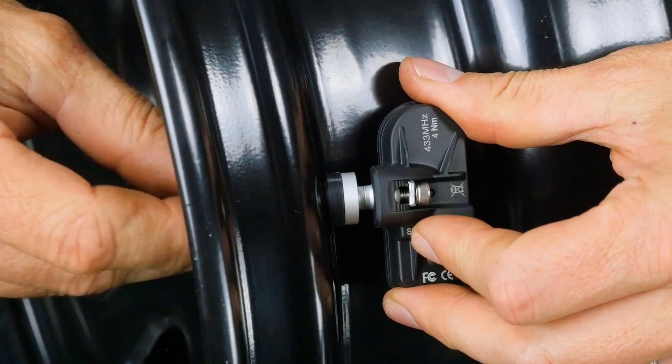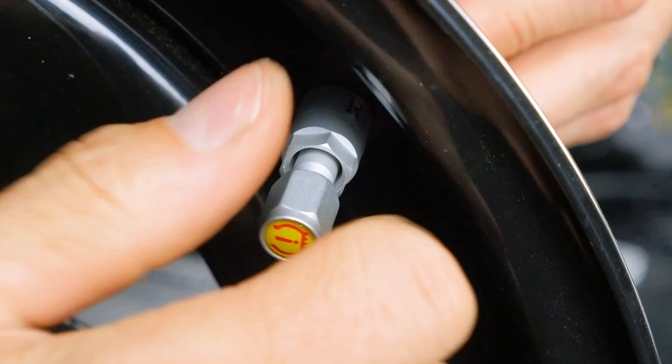This is the internal style sensor and it replaces the existing tyre valve, meaning that you need to remove the tyre from the wheel to install it. It uses a built-in battery and has an average lifespan of about three years before replacing the whole sensor.